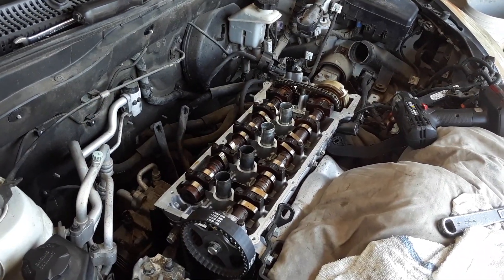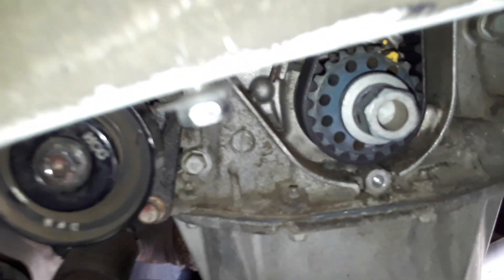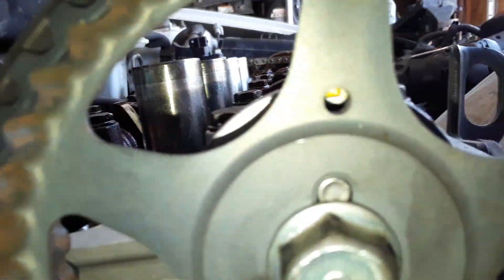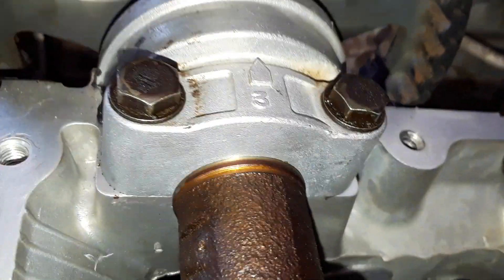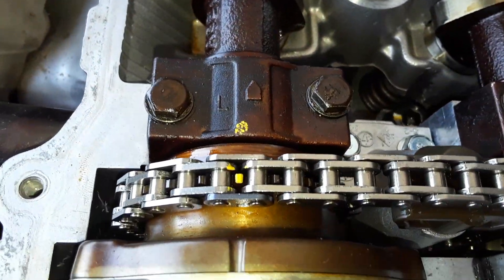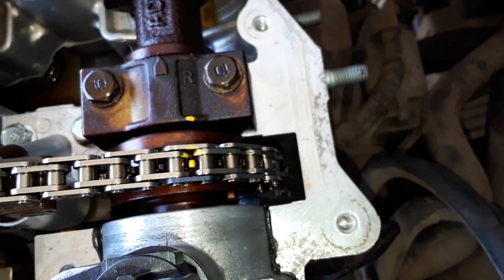Instead of spinning it twice I spun it four times. You can see where the mark is at — tuck that center on the cam. See from behind it also. The sprockets line up where they are supposed to. Okay, it is in time.